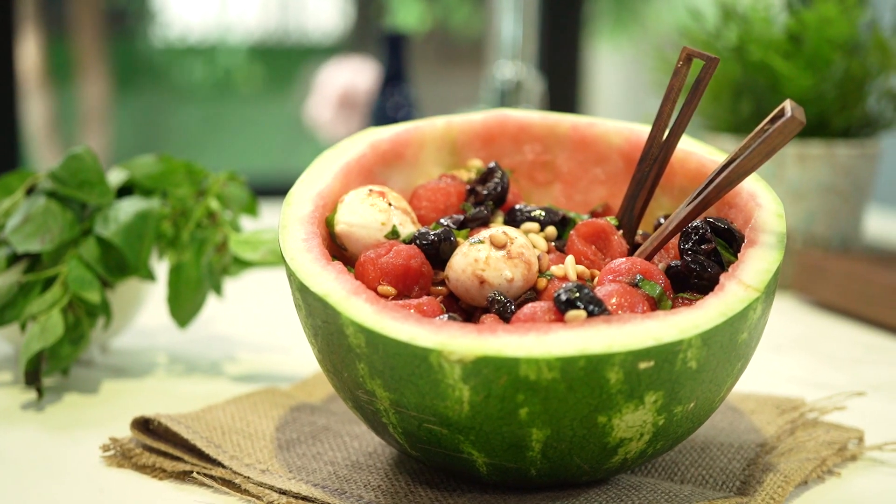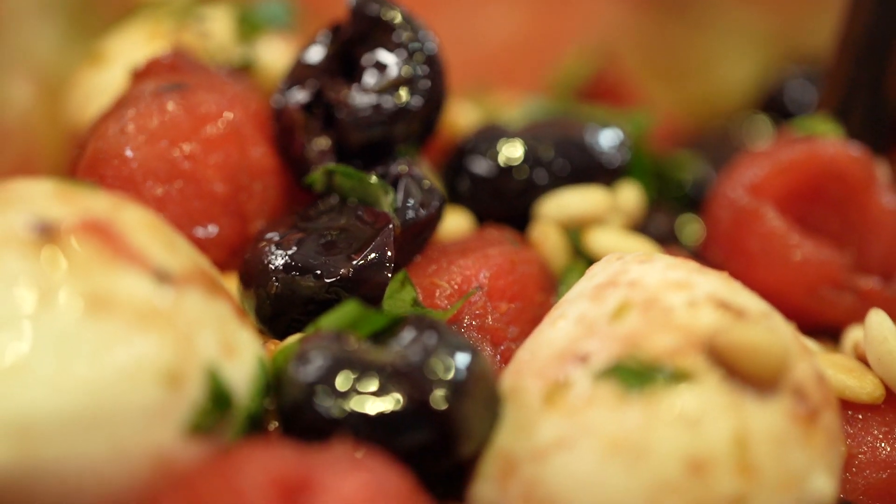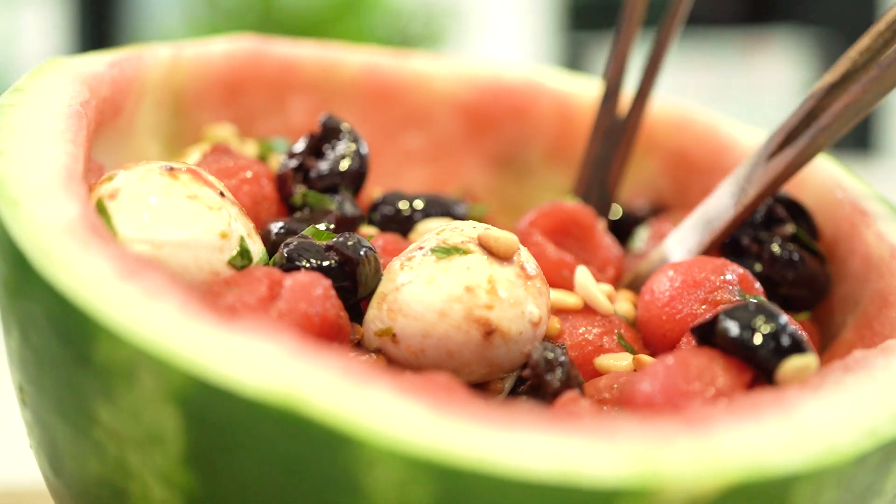Hi everyone, my name is Idil and welcome to my kitchen. In this video we are going to make a super simple watermelon salad that I love to make during summer months. It's very easy, it will be super delicious. You can serve it when you're having a barbecue, you can serve it as an afternoon snack.